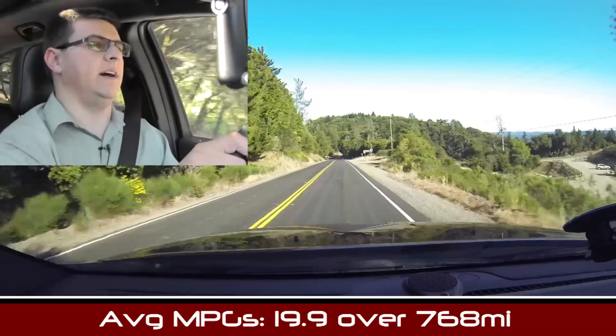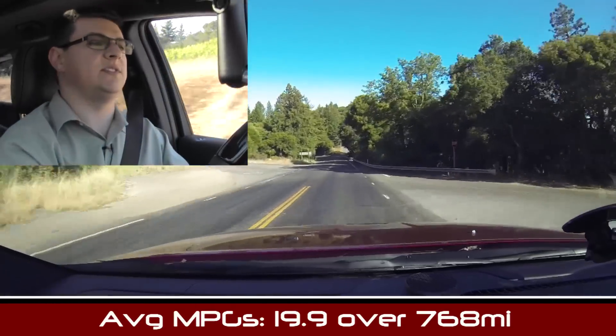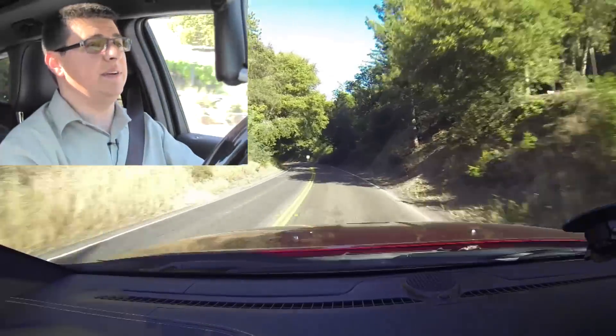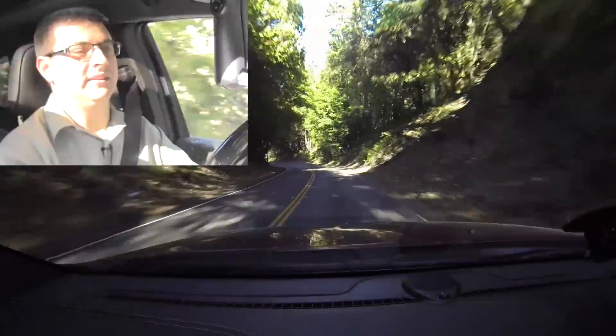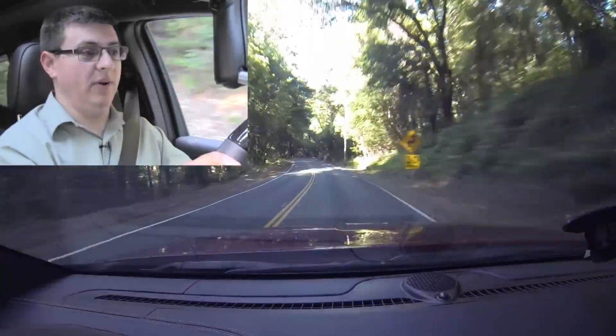On fuel economy, we've been averaging 19.9 miles per gallon over about 650 miles of very mixed driving — that's better than any Grand Cherokee we've had before, regardless of two-wheel or four-wheel drive. The V6 runs on regular unleaded while the V8 requires mid-grade.